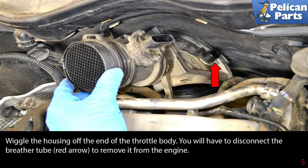Wiggle the housing off the end of the throttle body. You will have to disconnect the breather tube (red arrow) to remove it completely from the engine.